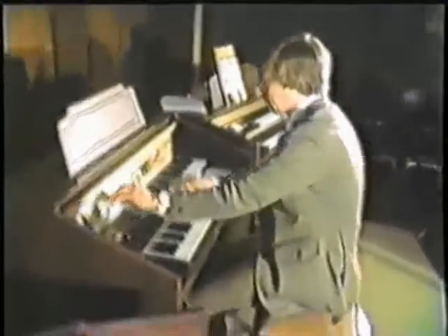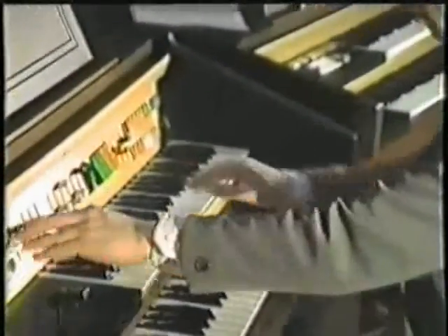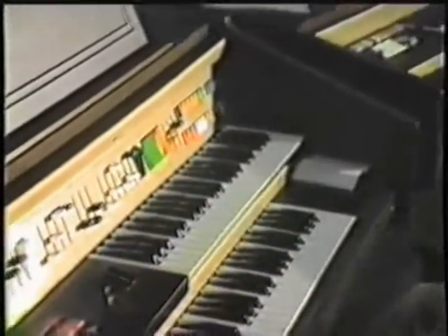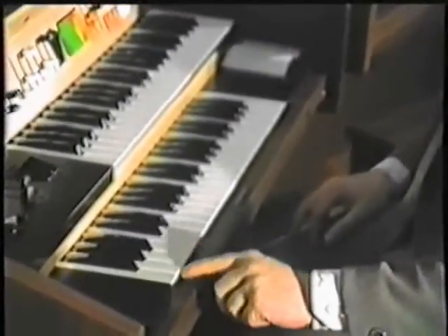Instead of playing the lot like this — strings, one note. See it? Down a bit, left a bit, stop. There we go, just the one note.